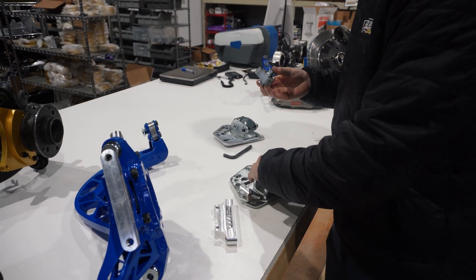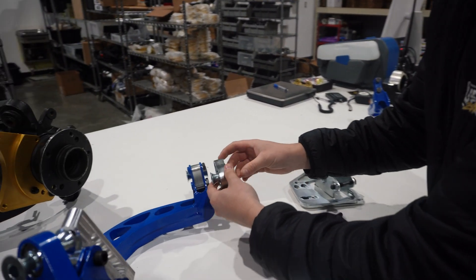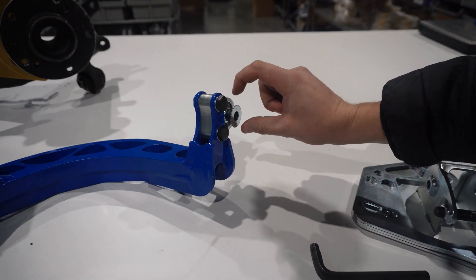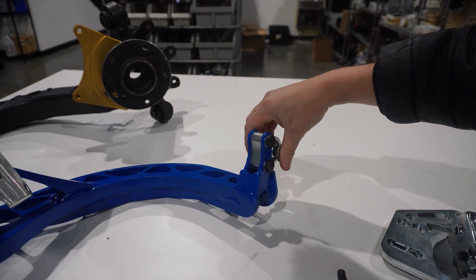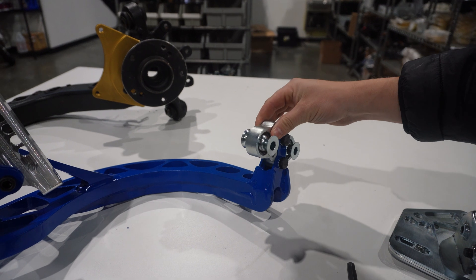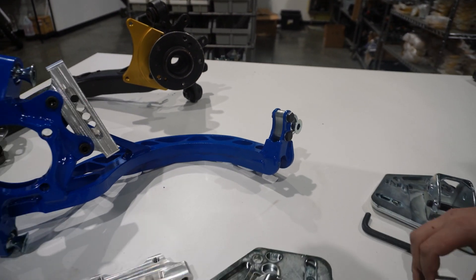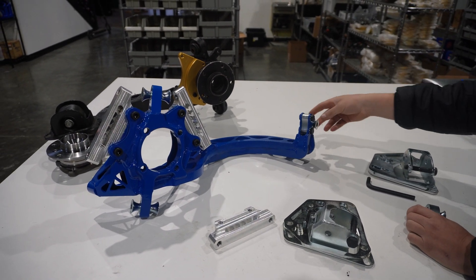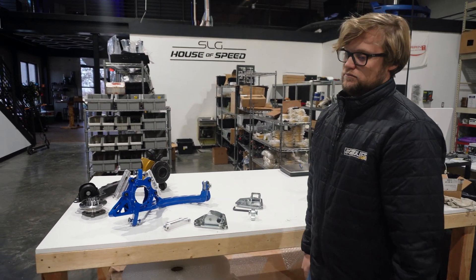There's also an anti-squat change. If you spin this piece in this position facing forward, there's much more anti-squat — meaning the driveline power makes the car squat less. If you spin it the other way, it goes back to factory anti-squat. So essentially you have the adjustment of more anti-squat or factory. I'm gonna go with more anti-squat because mods.